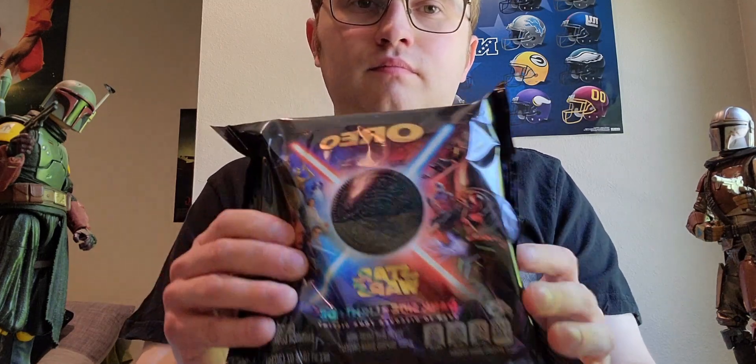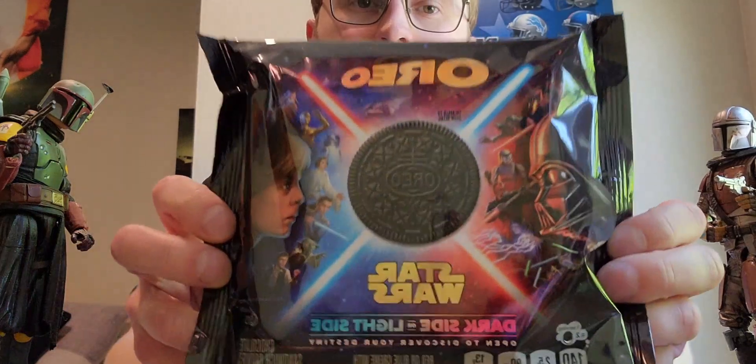Hello, how are you guys doing today? You probably already saw the intro of this video. I've got Boba Fett and Mando right next to me, and today I'm going to be reviewing the Star Wars Dark Side and Light Side Oreo cookie flavored cookies.